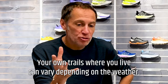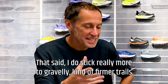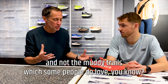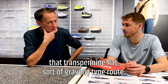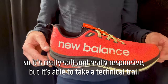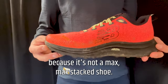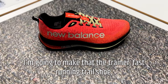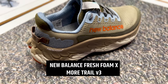Trail is such a complex area — the trails where you live can vary depending on weather, so requirements change a lot. I stick more to gravel and firmer trails rather than muddy ones. The main thing is it's still Fuel Cell — really soft and responsive — but able to take a technical trail if it gets muddy because it's not a maximum stack shoe. So I'm going to make the SC Trail my fast running trail shoe selection, and switch to the More Trail v3 as the other choice.